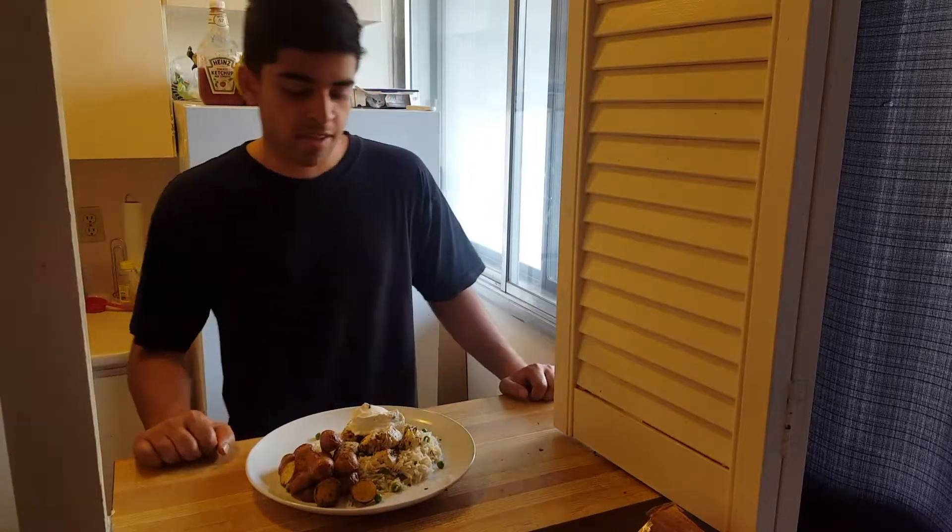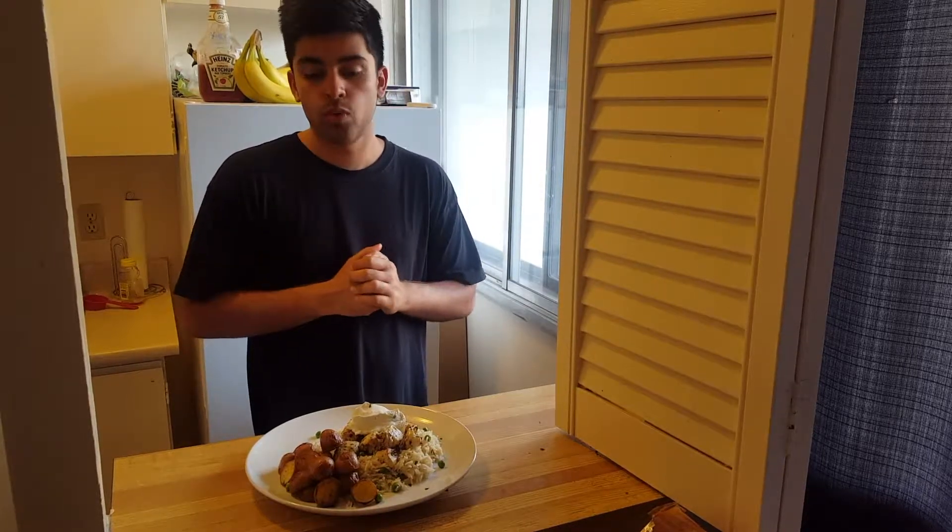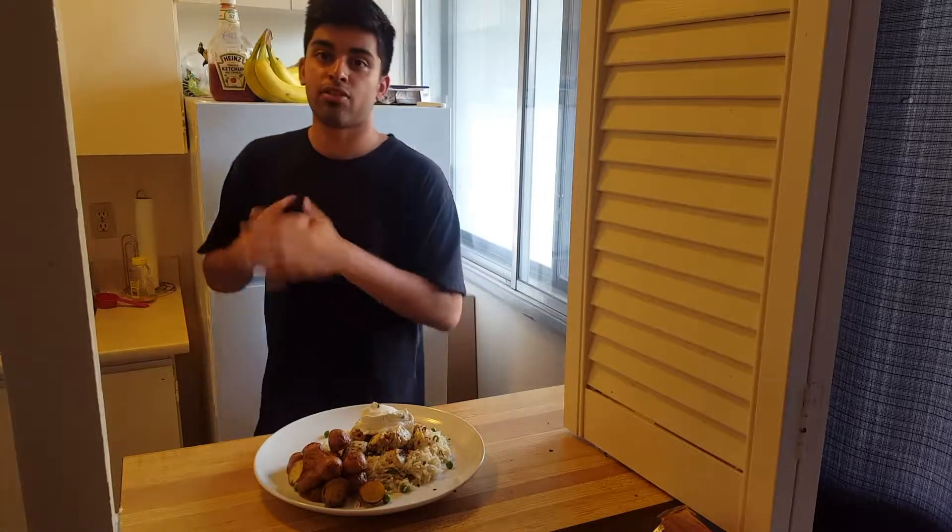Today I'll be making some delicious pea, onion, and lemon pilaf with souvlaki-style chicken and some amazing lemony roasted potatoes. I'm going to serve this with some tzatziki — it's going to be fresh, Greek, and delicious. Let's get started!